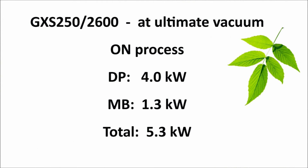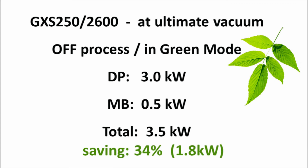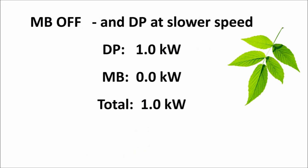Green mode energy savings can be illustrated for a GXS 250-2600 combination. In normal operation on process, the typical energy consumed at ultimate pressure for this model will be approximately 5.3 kW. In green mode, off process with reduced speeds for the MB and DP, the energy consumption reduces to approximately 3.5 kW — an energy saving of around 34%. It is also possible to switch the MB off completely and reduce the DP speed still further using the GXS second speed function, resulting in even lower energy consumption between process cycles. This approach can be useful in certain applications where pump temperature is not critical and where further energy savings may be desired.